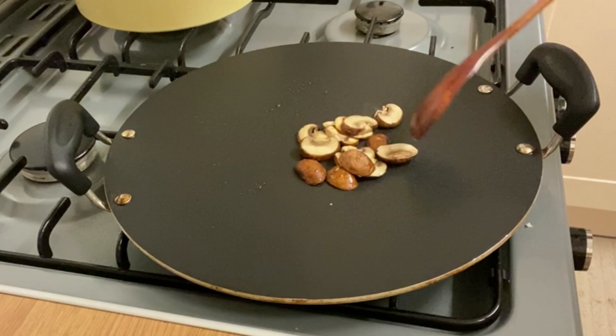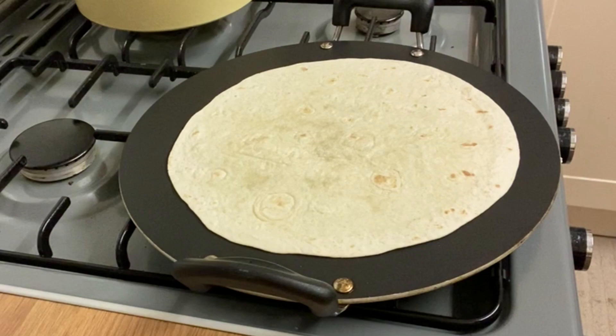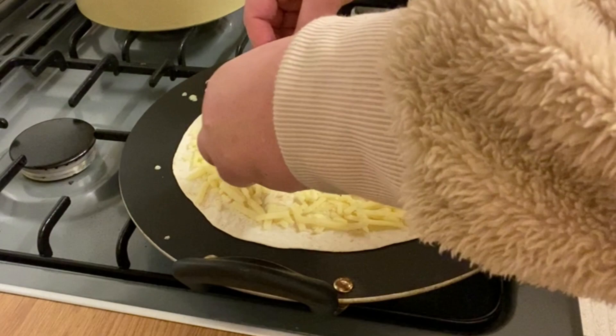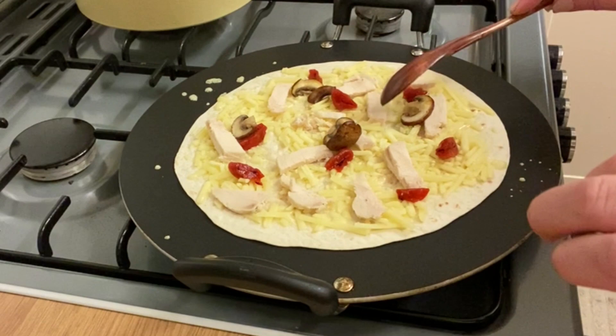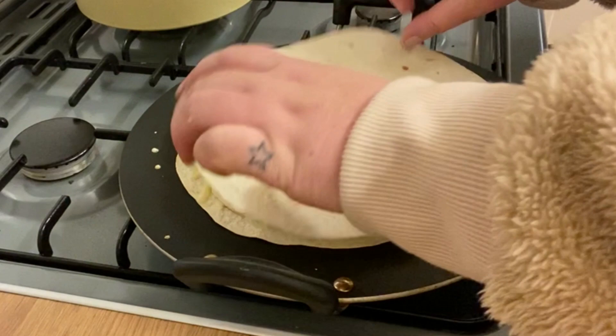Once they're done you can set them aside and put the pan back on, and you need to add your first tortilla. You don't need to grease the pan or anything like that — just put it on dry, it's absolutely fine. Now we're going to sprinkle that with cheese, about the quantity as if you were making a pizza. Then I'm going to add the chicken pieces, pieces of pepper, and those mushrooms as well. Just scatter them around, again kind of like if you were doing a pizza.